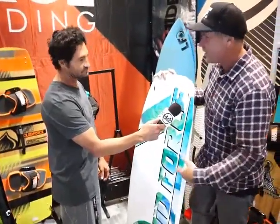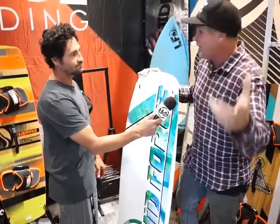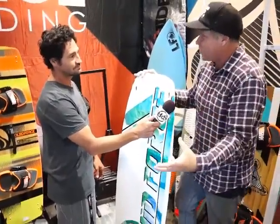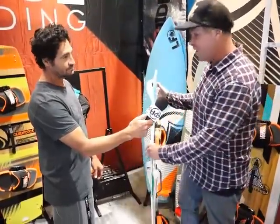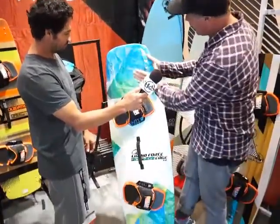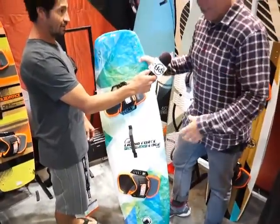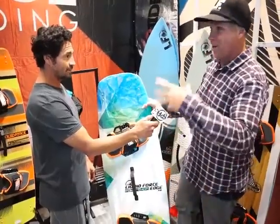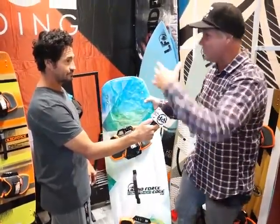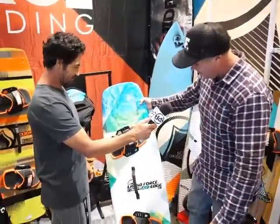It has a nice sharp heel edge, which helps for upwind progression. It helps you go easier in that direction and figure out how to efficiently use the kite and the board together. It's a very bomb-proof construction — what we call a compression-molded construction. Extremely durable. So when you're a beginner, sometimes you ride up onto the beach, you drop your board, you lose it and it rolls through the surf. So you've got something that's nice and durable.